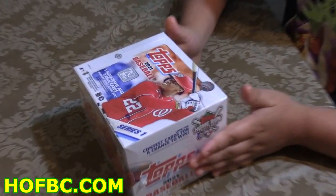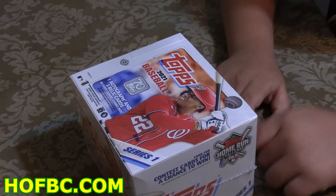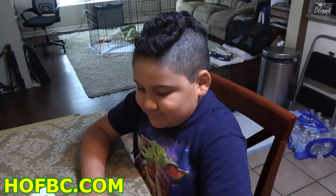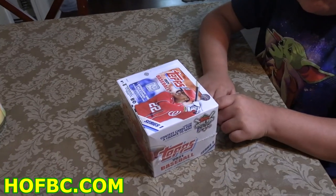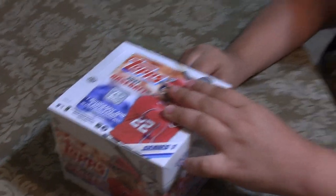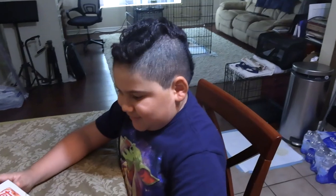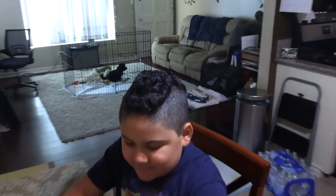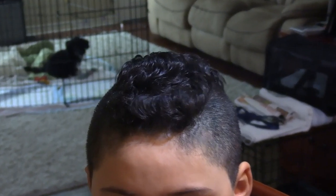Until the 21st or 22nd of February, if you use promo code Benny, you get a discount. I can't remember the percentage, but there's a discount. Go check it out. Daily videos every day at 10 a.m. Eastern, 7 a.m. Pacific. And we got to love Lumpy's new mohawk.